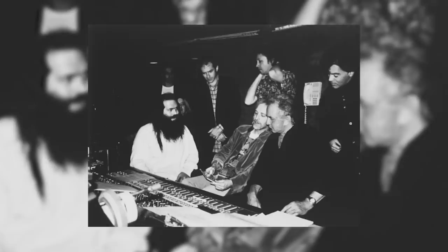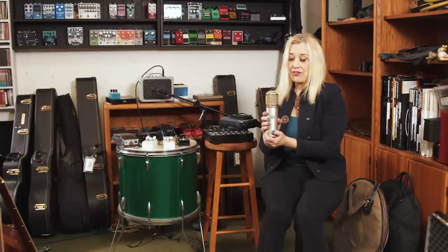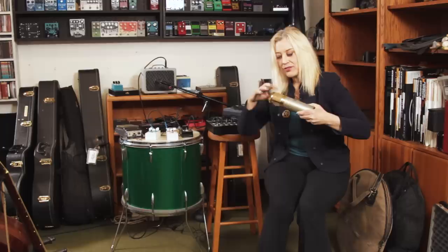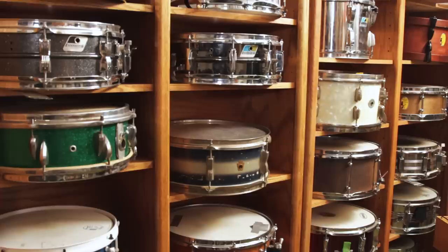This is a vintage Telefunken U-47, and this is the one I used with Johnny Cash when I worked with Rick Rubin on Johnny Cash's Unchained. That was a very special session because it had Tom Petty and the Heartbreakers as the backup band, plus a lot of great guest artists — Lindsey Buckingham, Marty Stuart, Carl Perkins. There's a lot of DNA in there from some great musicians.